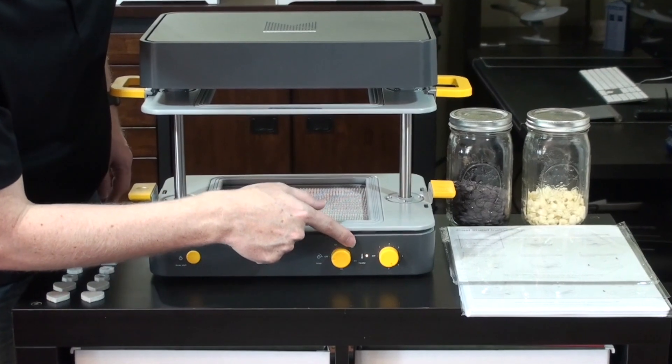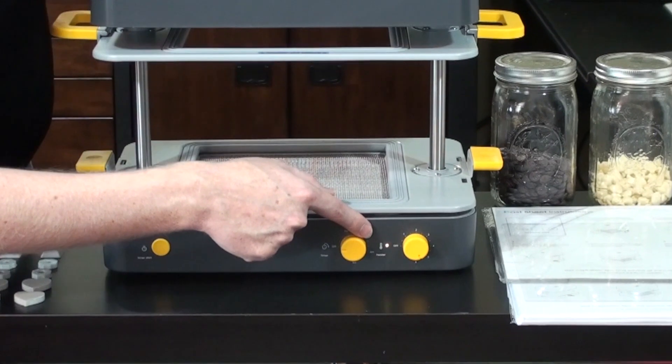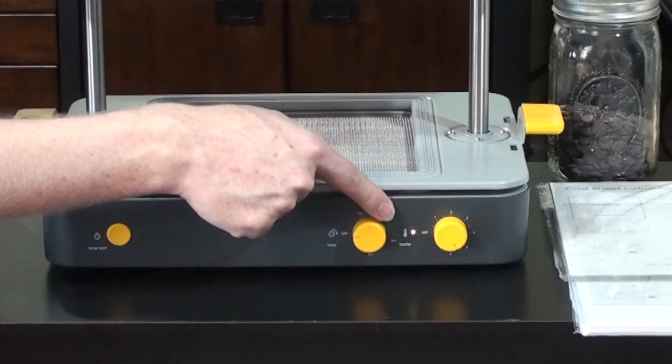Right here we have an indicator light that's currently blinking yellow or orange. Once that goes solid green, that means that the heater is up to temperature. At that point, we can put our cast sheet on and make our mold.